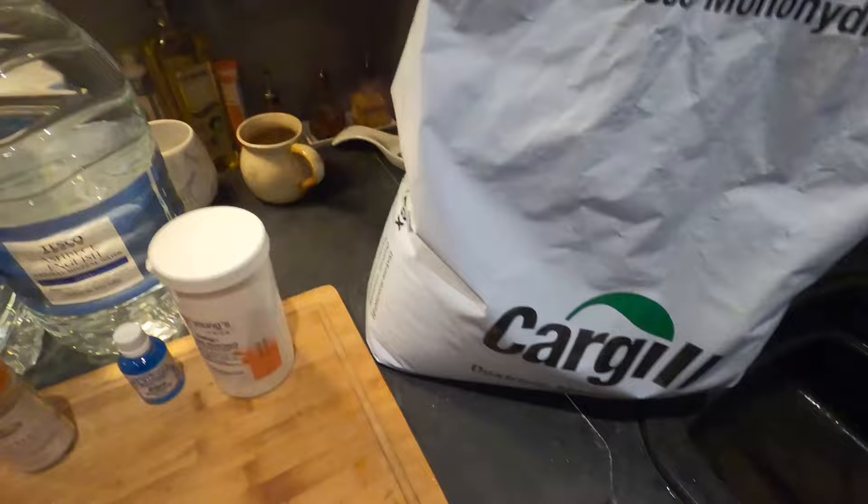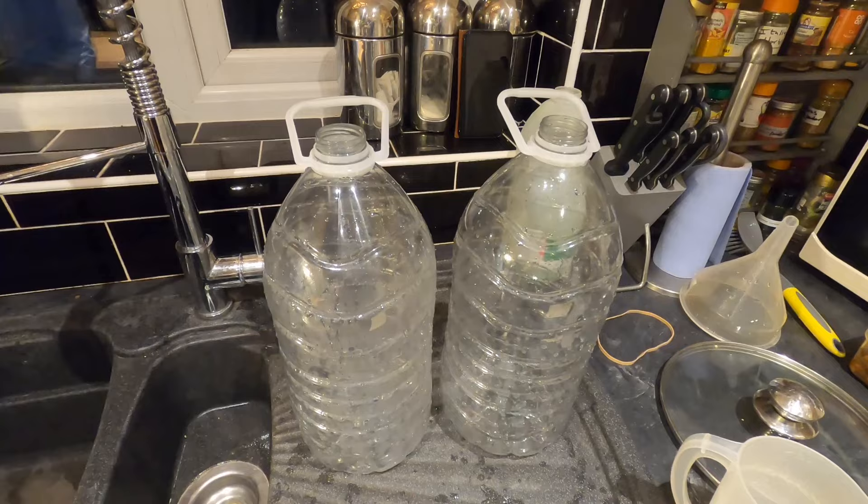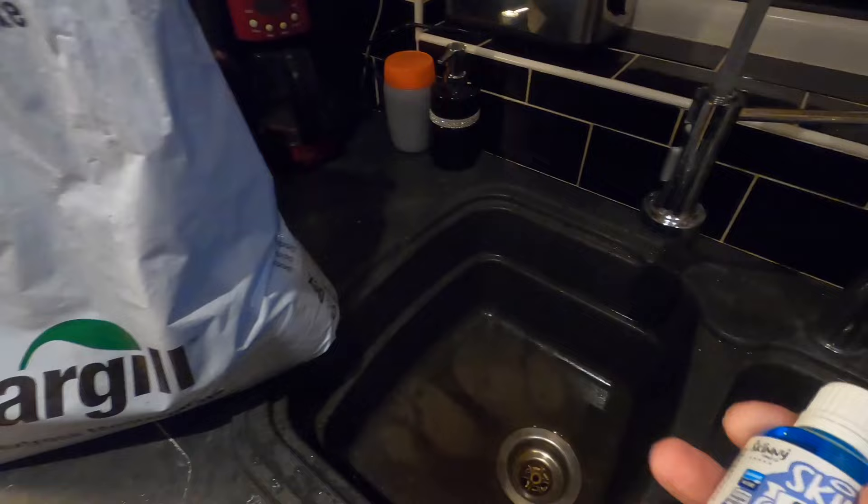I've got some Young's yeast nutrient because my yeast is going to want to feed on something other than the sugar. And speaking of sugar, I've just got a little bit here — this is brewing sugar, dextrose monohydrate. There's going to be 2 kilos going in, split across 2 fermentation vessels. My fermentation vessels of choice today are the classic Tesco water bottle.